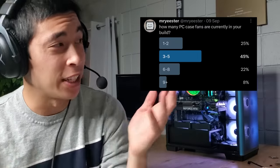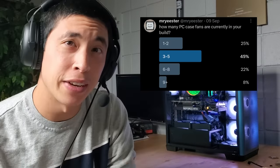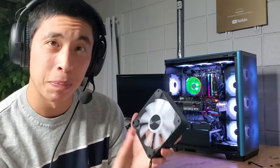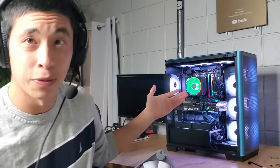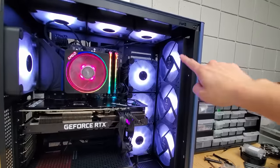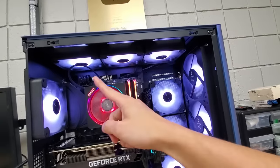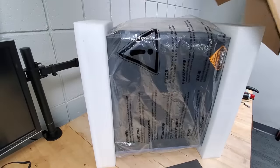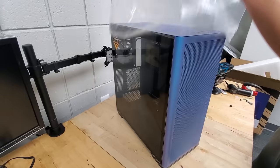A little while ago, I surveyed you all, and it turns out that most of you have between three and five case fans inside of your PC, which seems like a solid number to be at. But an interesting takeaway from today is you can use fan positioning to optimize your PC for specific use cases. For example, this fan setup cooled our GPU ever so slightly more effectively than anything else we tested. So if you happen to have an overburdened GPU, or one that runs particularly hot, it might be worth swapping your fans around to increase airflow around the card. It helps so much to have a PC case that actually gives you the flexibility to make these types of adjustments with tons of fan slot options.